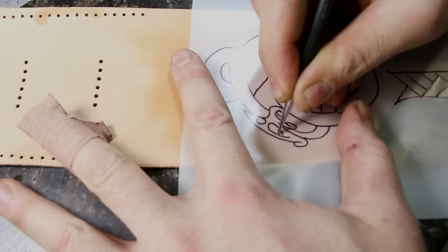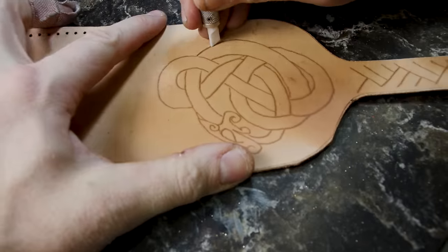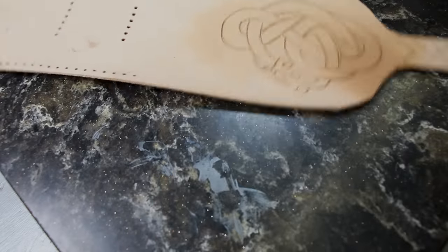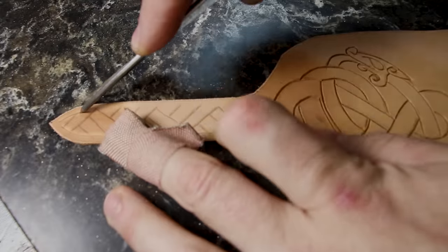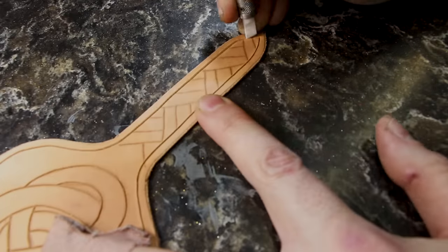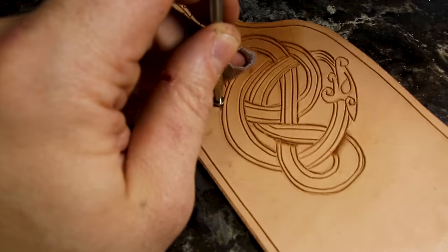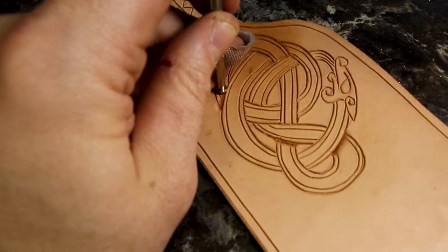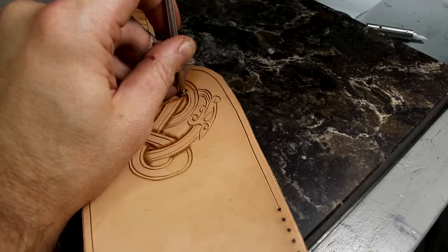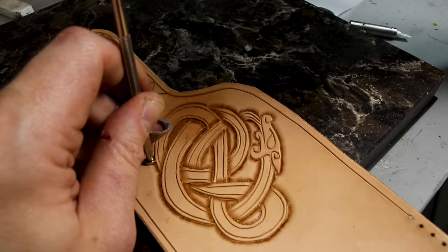Swivel knife and beveler. I didn't background at all this time — I just did the beveler around the edges and it worked really good. I really need to practice doing something other than serpents, but they look good. This one turned out well, so I'm doing something right. Just need to work on stuff like wolves, ravens, boars — you know, all the favorites.